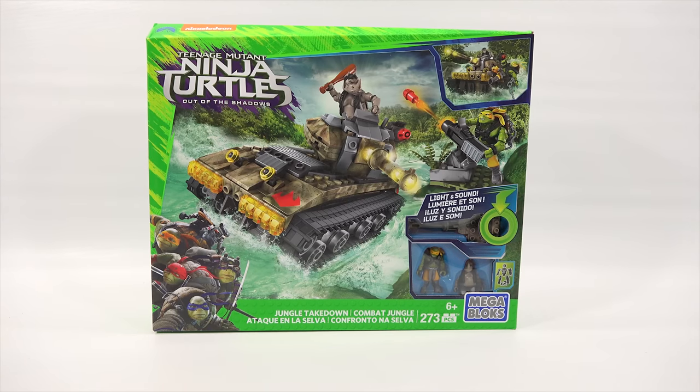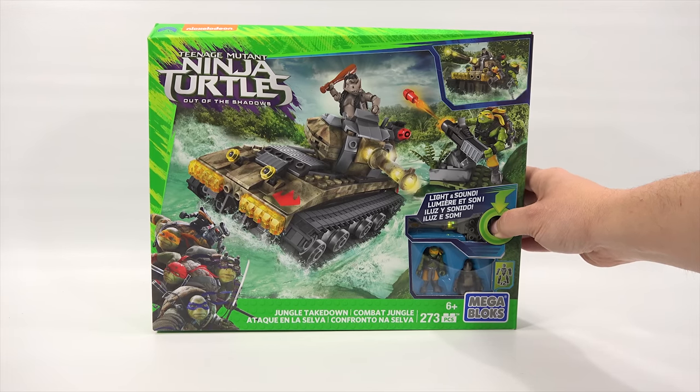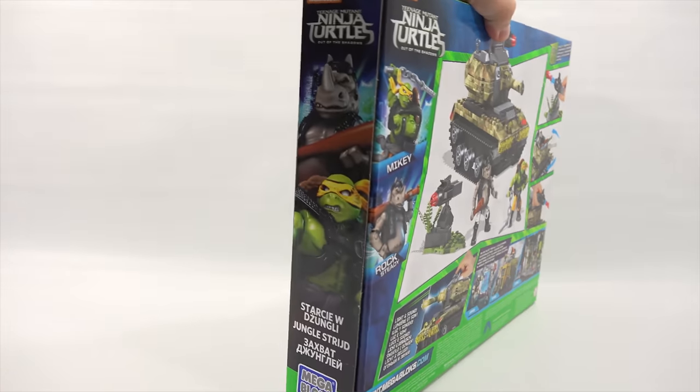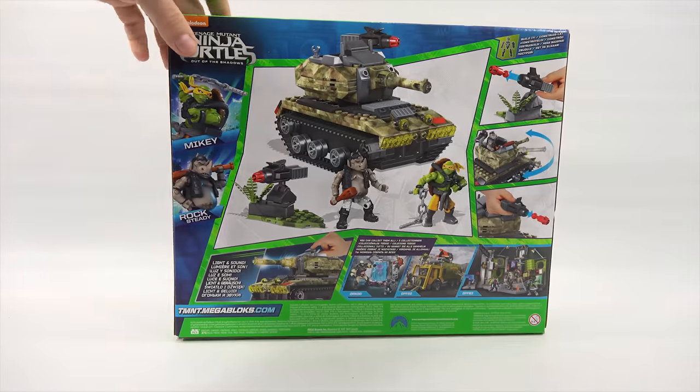So this is the Jungle Takedown combat jungle. Remember, for both sets I'll have all the details and links in the description area for you. Lights and sound — let's check that out. My turret actually lights up and shoots. Let me turn this around — what else can we see on the box? I always like to look at the boxes and see the artwork, which is very colorful.